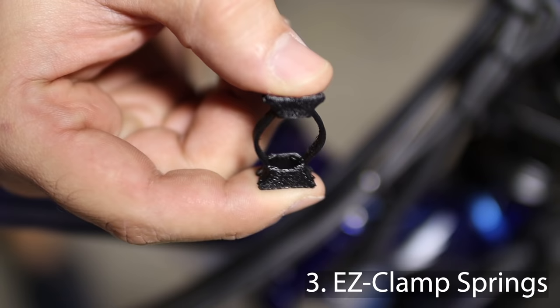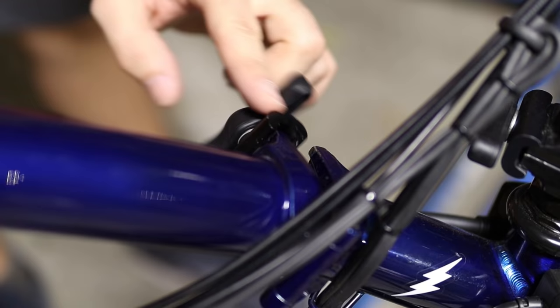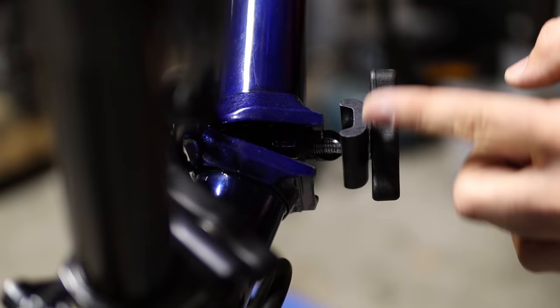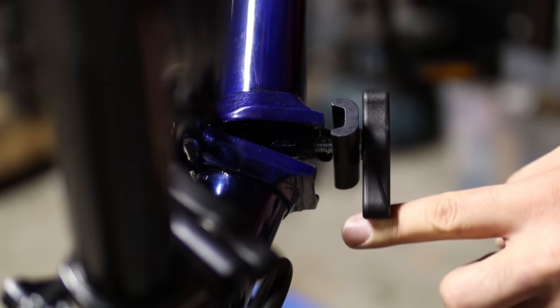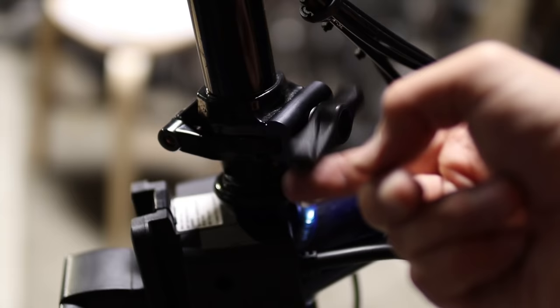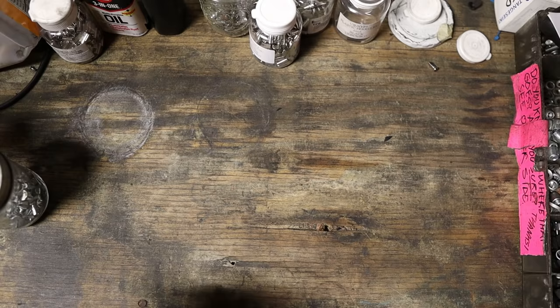Moving down on the stem, let's talk about the easy clamp springs installed on this bike. They're super easy to install and they're really helpful to keep the clamp aligned when screwing or unscrewing the hinges. This is definitely not an essential item but it's a nice touch.